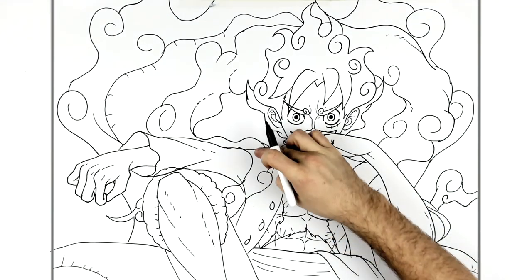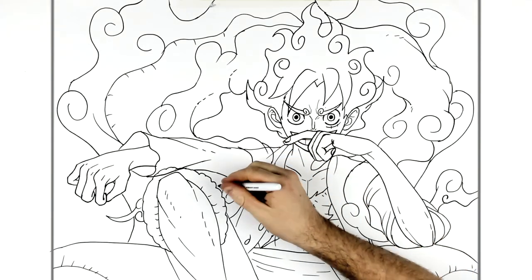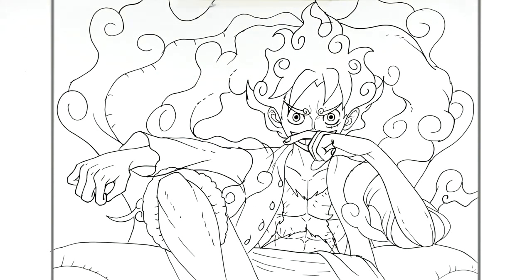And then just erase any bits that you went over for the cloud, or colour over them. But that's it — that's how to draw Luffy on a throne. I hope it was helpful. Thanks for watching. See you in the next one. Bye.